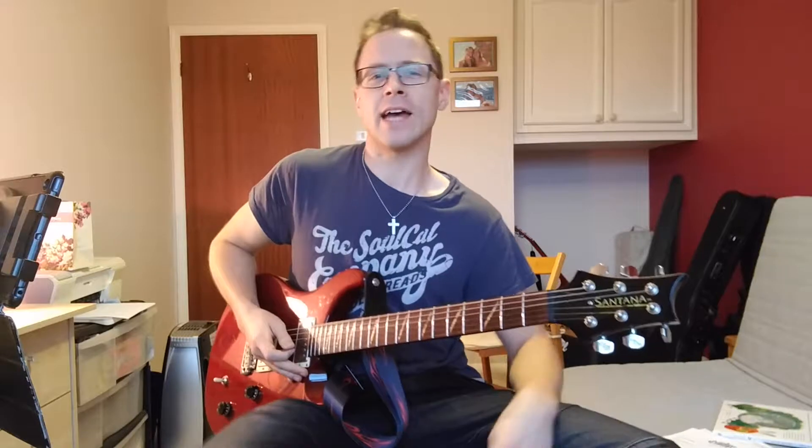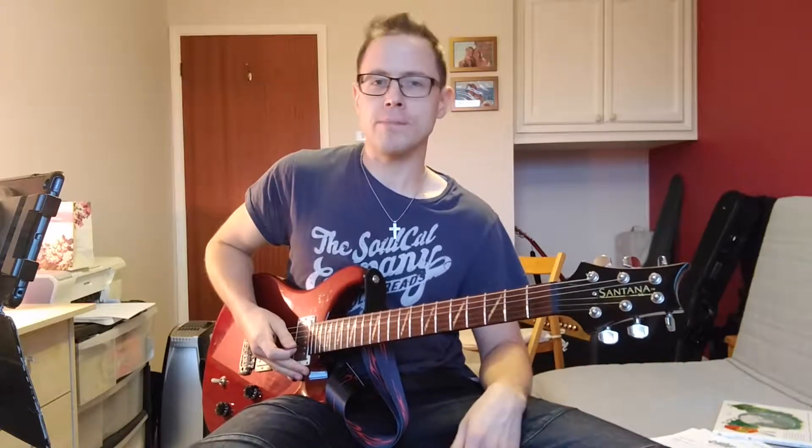Hi guys, it's Paul from Probit Guitar Tuition and today we are looking at the song Last Resort by Papa Roach.